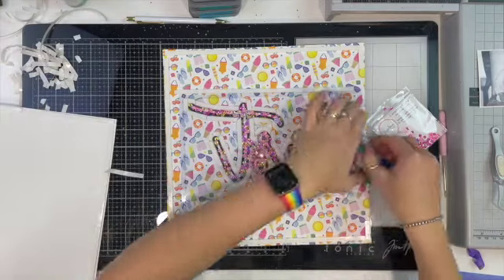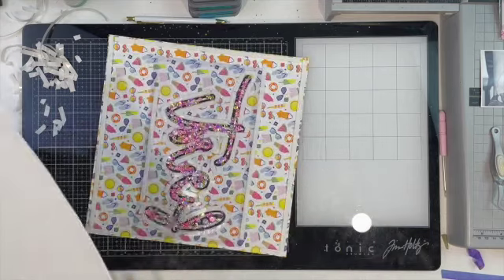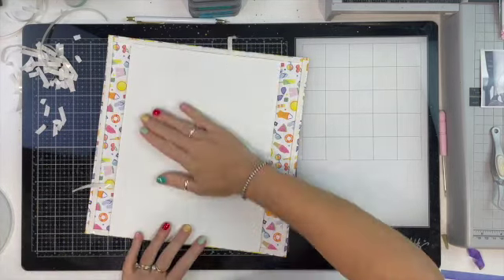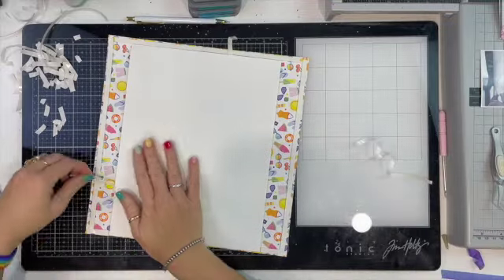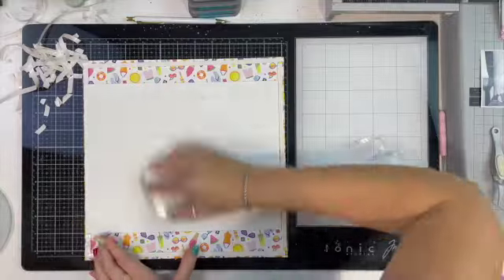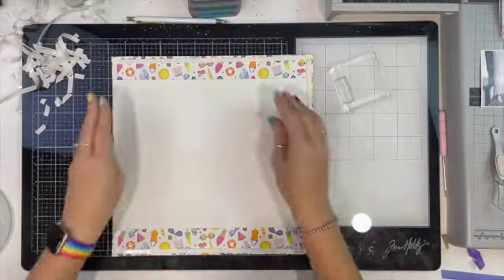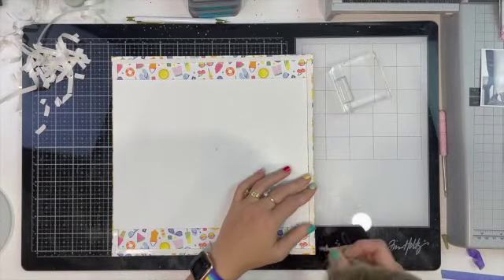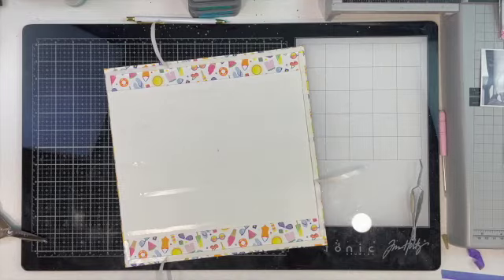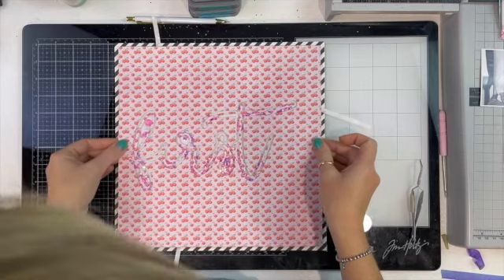I've taken the tape off all the way around the shaker pocket and taken the backing off one edge of the foam tape. I've used it as a tab, using my acrylic block to smoosh that down and make sure it's nice and stuck and flat. Yes, it's working! Then I do the same thing on the other side.